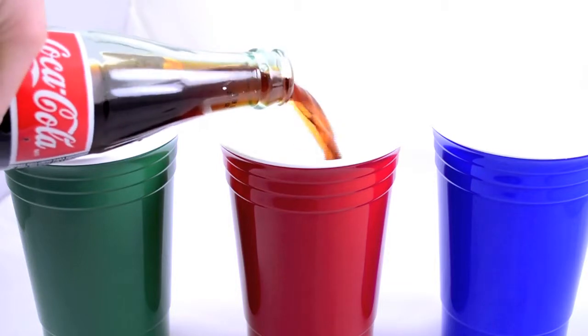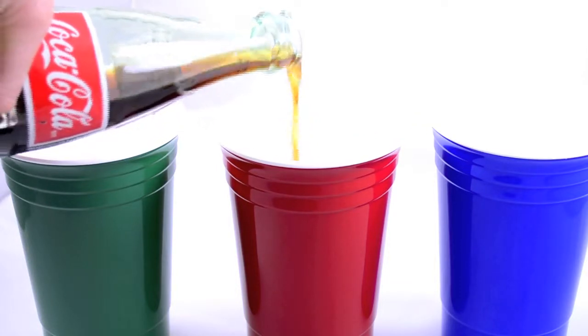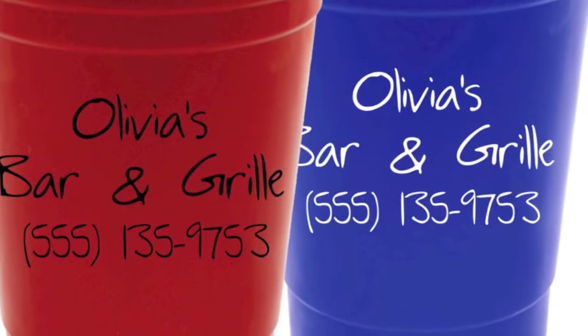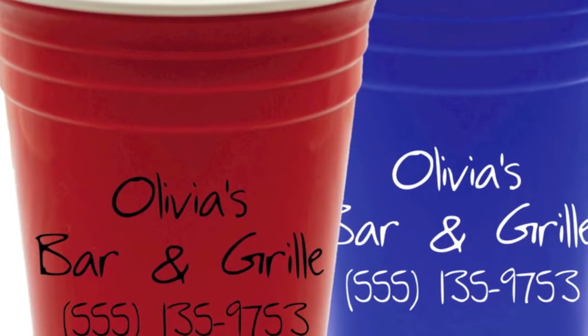Great for use at home, parties, or around the office, this eco-conscious cup is perfect for promoting environmental awareness or any upcoming event. Customize this cup and put your brand in everyone's hand.